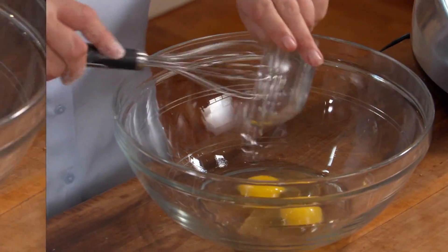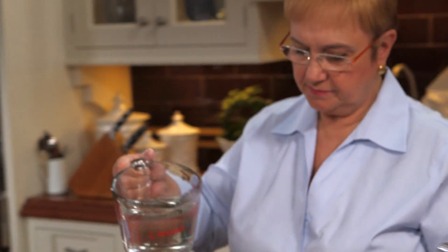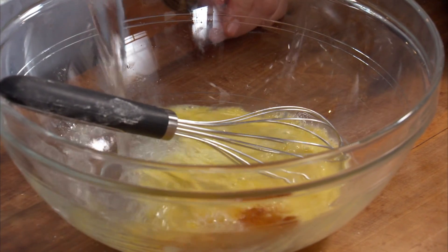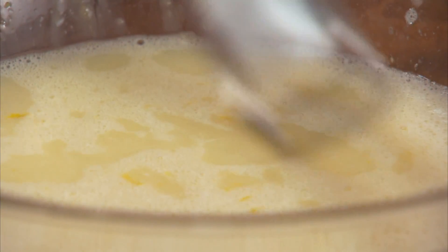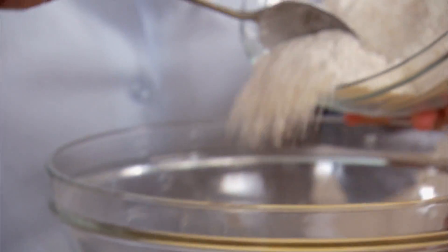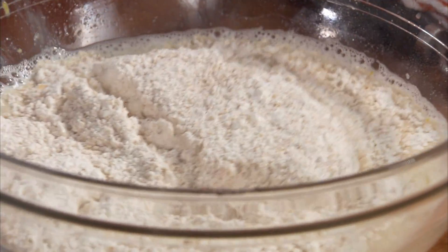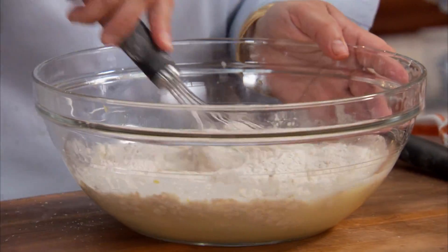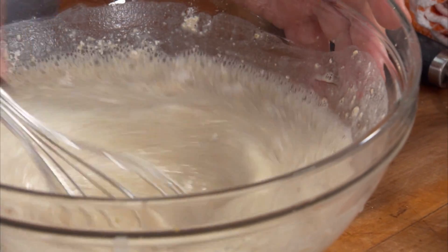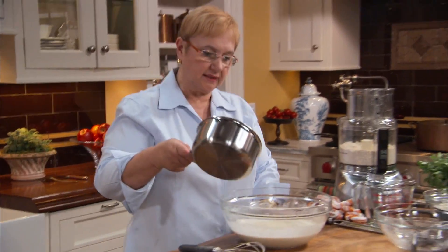Eggs, pinch of salt, some vanilla, simple water, lemon rind, sugar. What's important is that you get the flour and the liquid ingredients homogenized.